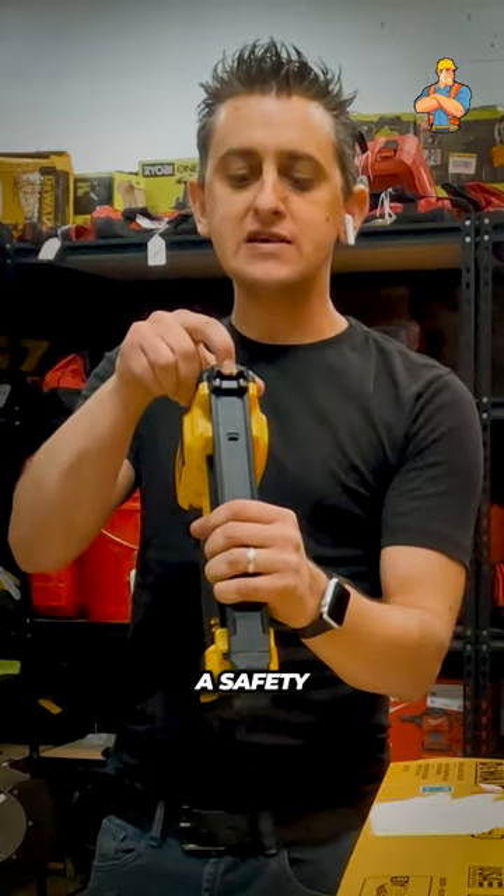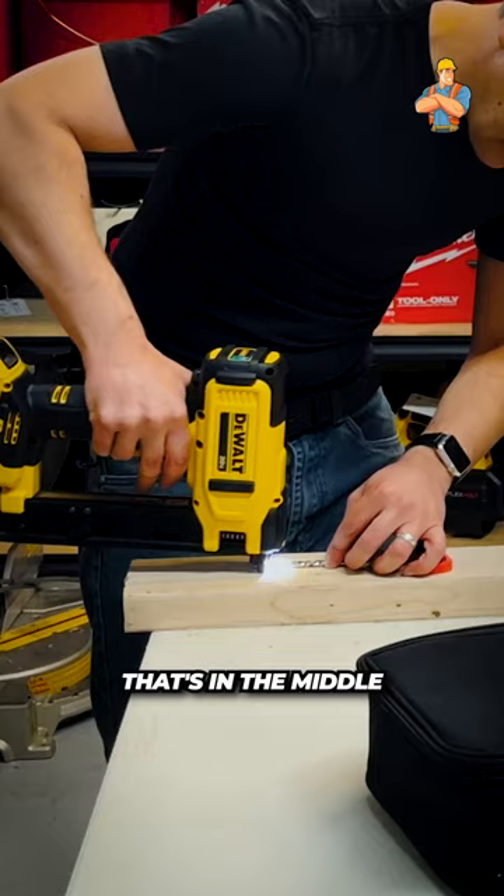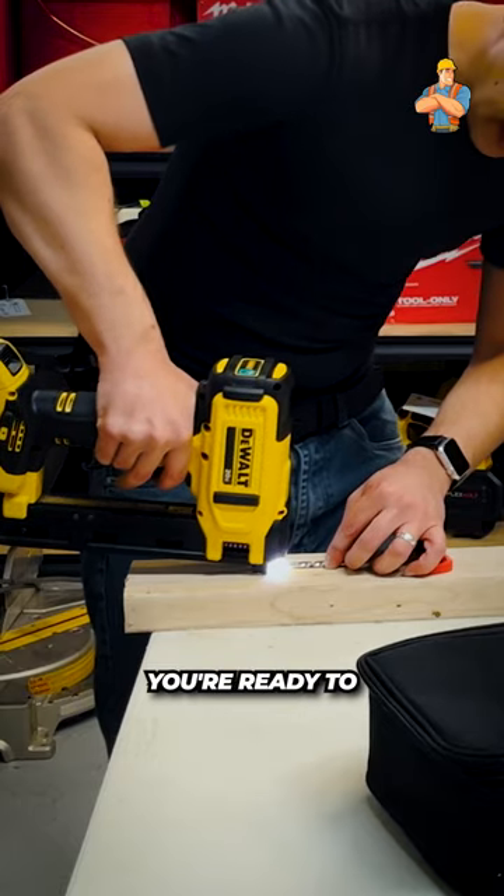It has a safety that you need to depress that's in the middle. If you hear it depress, you're ready to pull the trigger.